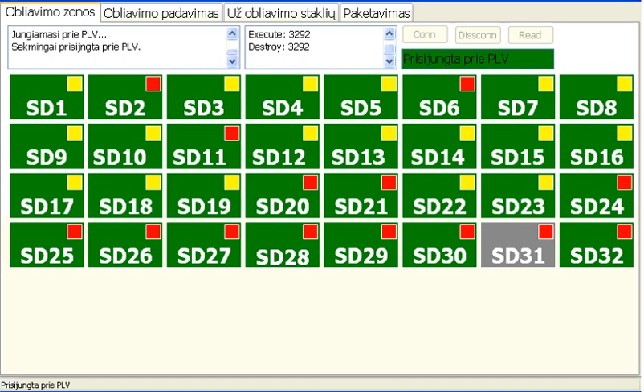In Delphi I have used a T-page control, where I can represent different controls of the line. On the first page I have added buttons for all of the safety zones, with an indication of the state of the safety relays.